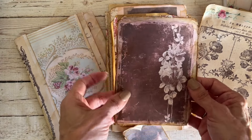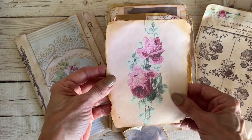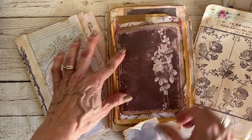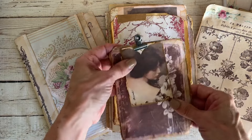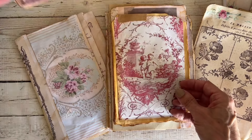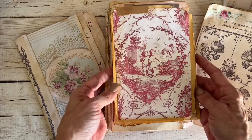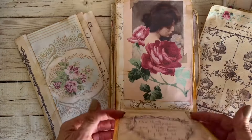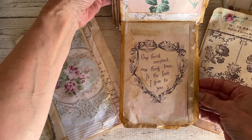Mine is the white linen, not the cream. For some reason the white was half as much as the cream, so I figured I'm going to age it anyway — I might as well just get the less expensive paper. This clips on here and I'll probably add some other goodies. This part of the journal is another beautiful image, and this flips down like so.